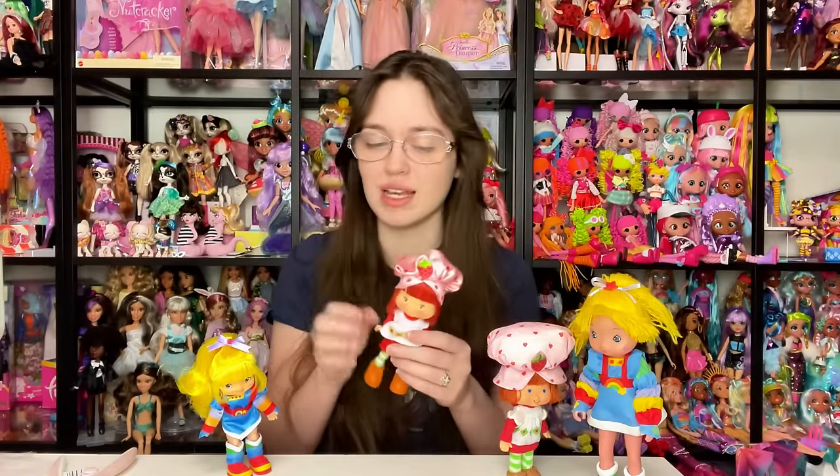My biggest criticism for these dolls is that a lot of these joints are coming off very easily. The solution is that they could have just made them tighter in the first place. You can paint clear nail polish on them to remedy it a little bit, but that's not something the consumer should have to do — especially when the target consumer is at least partially children. Now I'm going to redress Rainbow Brite so we can get a closer look at her.